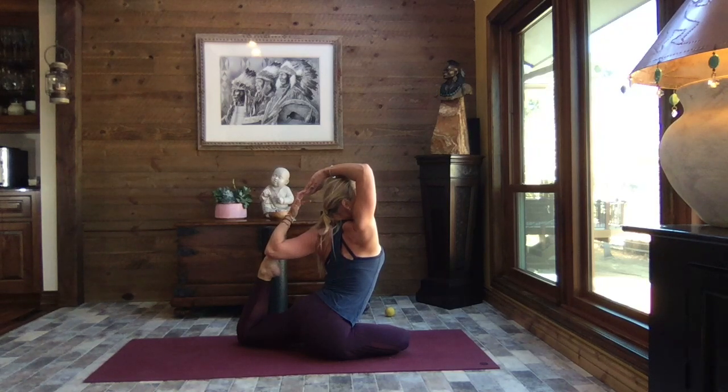Hopefully all that work we put into the quadriceps, hip flexors, IT bands, hamstrings, and calves all come into play here. There's a lot of upper body here too, so just be mindful and be kind.